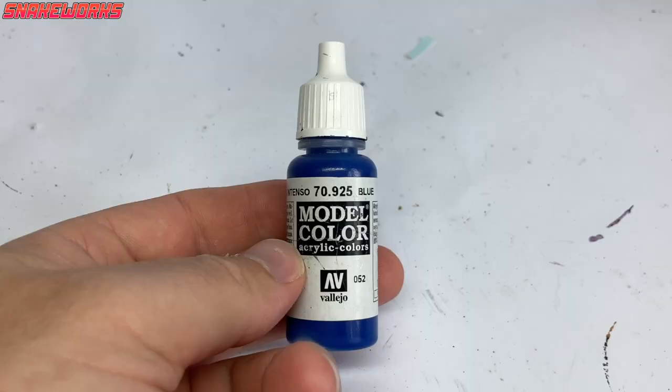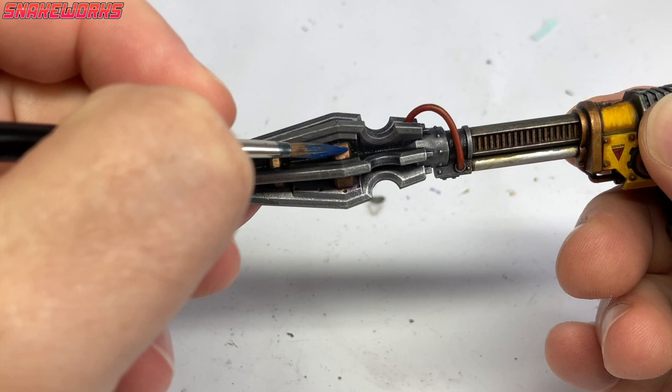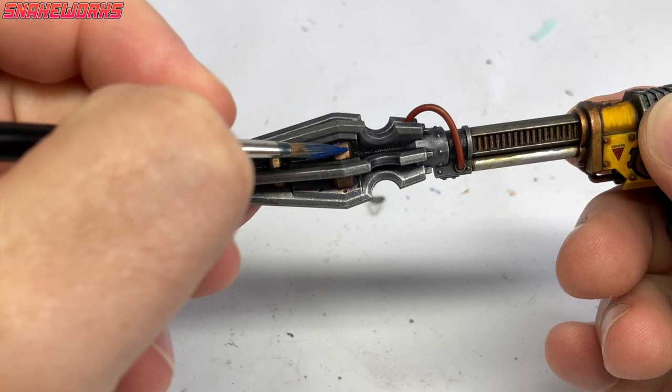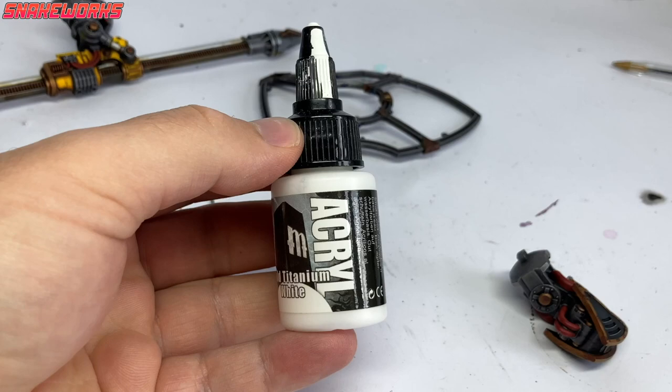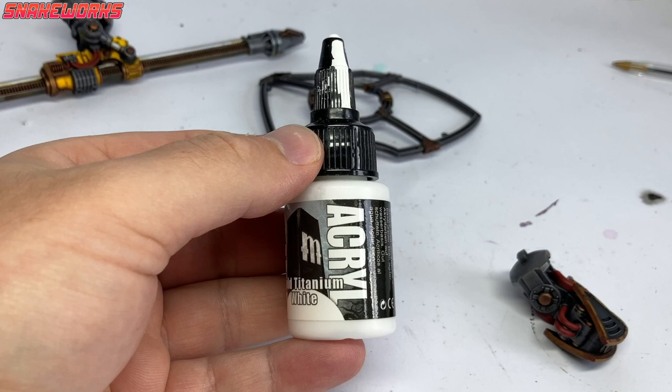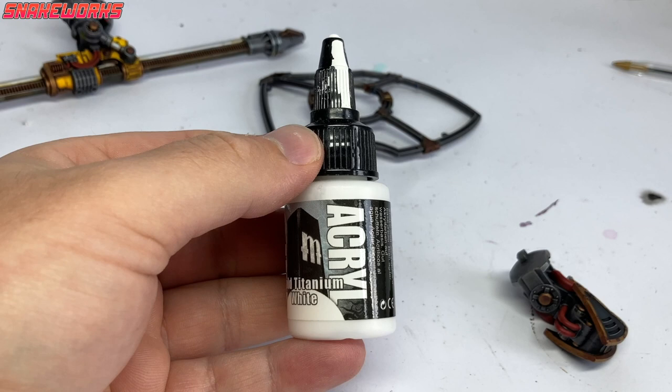The next few steps have a few issues, so please be prepared. First up is Vallejo Model Colour Blue. Marcel painted all the areas he wanted to have a glow effect with the blue - some on the lance, some on the fist and shield, and some on the knight's eyes. This is the base for the glowing blue areas. Next up, we need some Pro-Acryl White. Marcel painted all those glowing areas with the white, leaving the blue in the recesses.